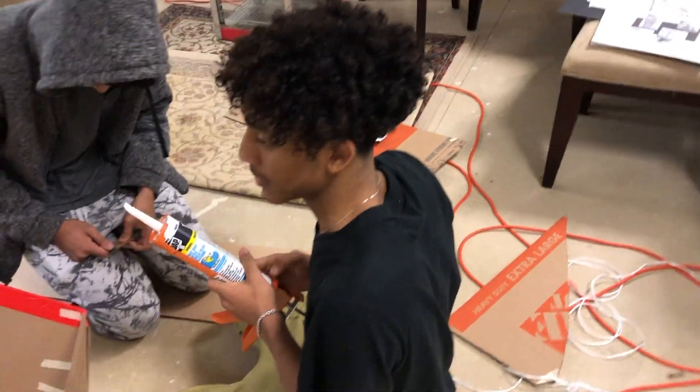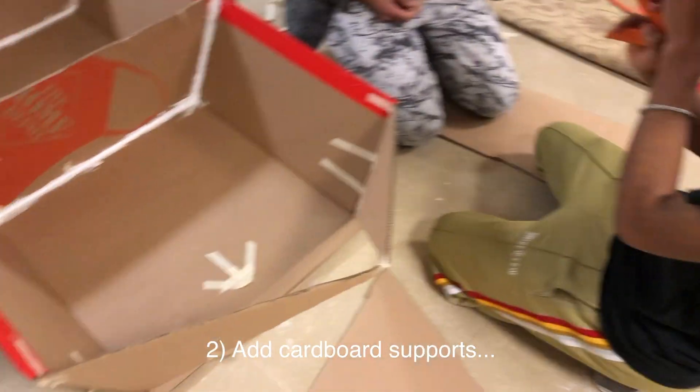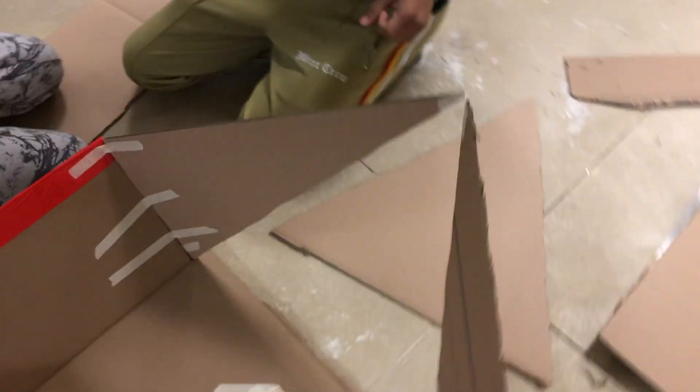Alright guys, progress! We got the caulk gun — big caulk. We have the teammate that finally showed up. Yeah, basically this is all that's going on — just about to get the caulking going.